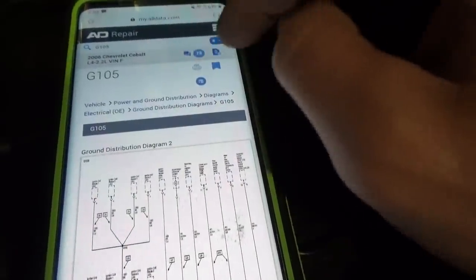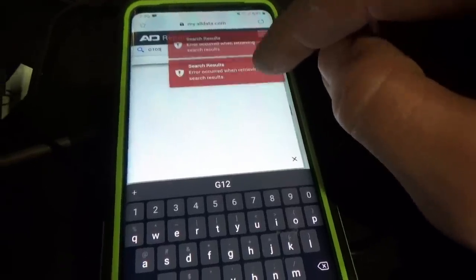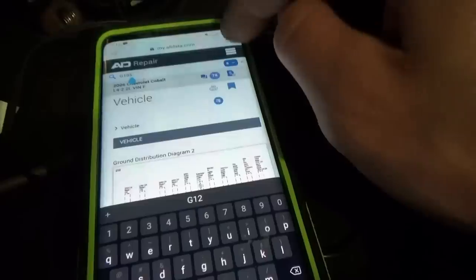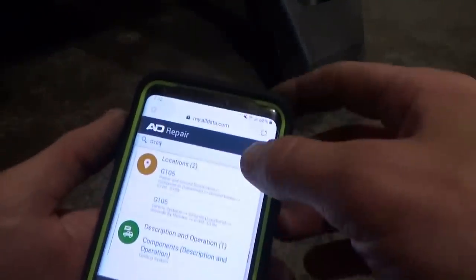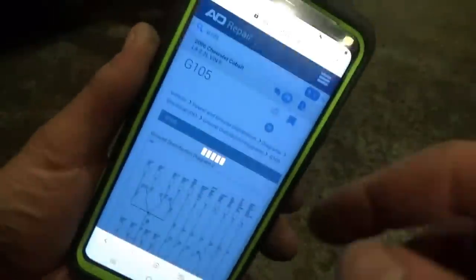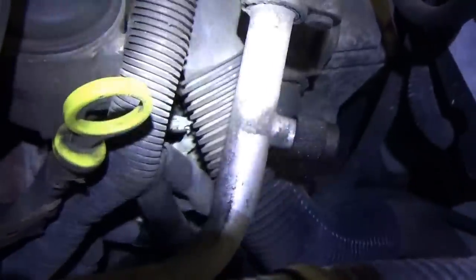Going to diagrams — electrical OE — locations for G105. AllData is acting up a bit here — first time it's done that. G105 — eight suggestions — let's try that. There it is: G105 location. I can see it right there — the green and crusty one right past the oil dipstick. Get a light on there — that eyelet attaches right to the transmission housing and it looks pretty bad.